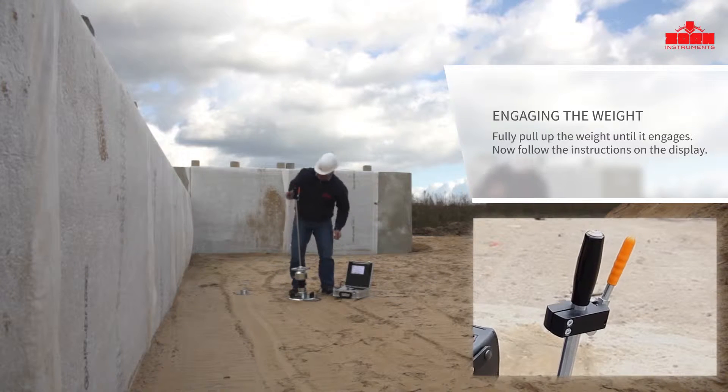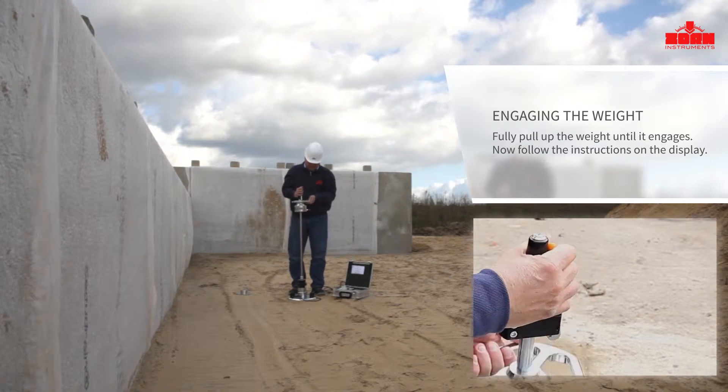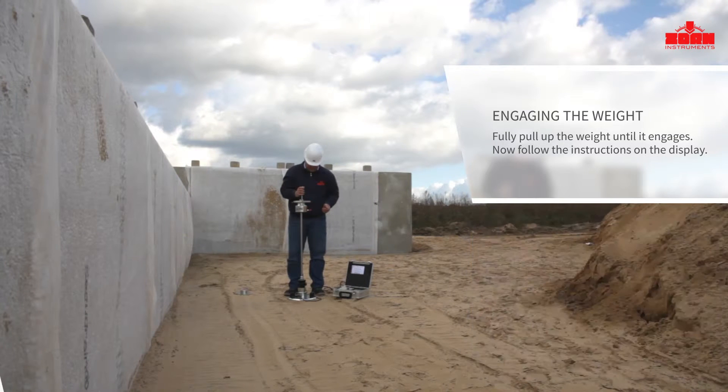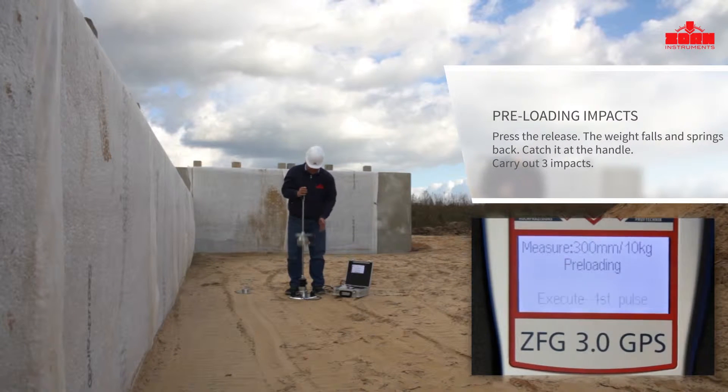Simply follow the displayed instructions — three pre-loaded impacts are performed. This ensures that the loading plate is securely positioned for the actual measurement. Press the release; the weight falls down and springs back.